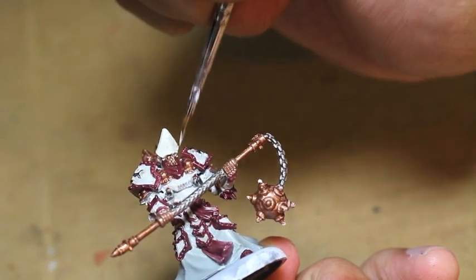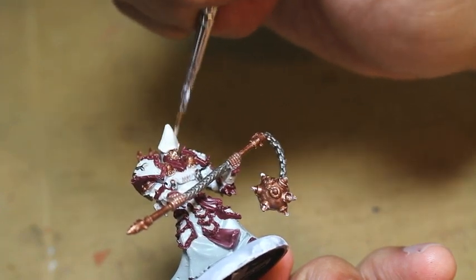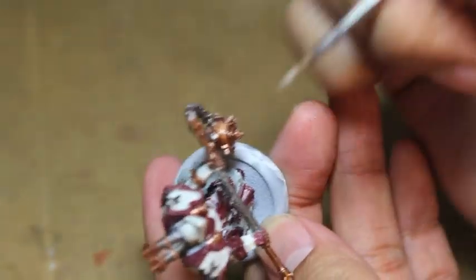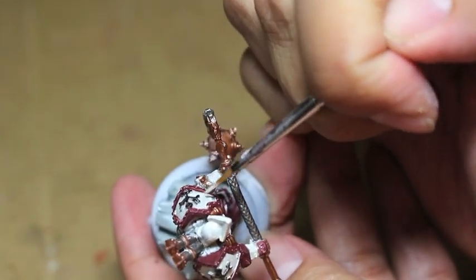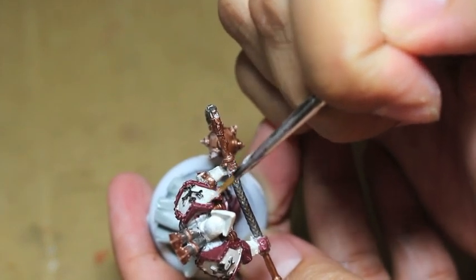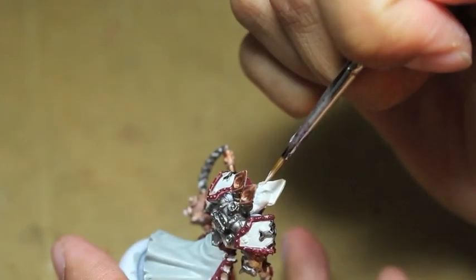A lot of what I'm doing now is just cleaning up what I've already done. Sometimes you might see me not introduce a color and just go in and start painting — that's usually because I've seen a chip in the paint or an area that isn't smooth enough, so I go back and fix those.